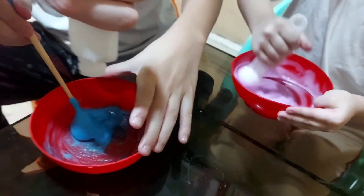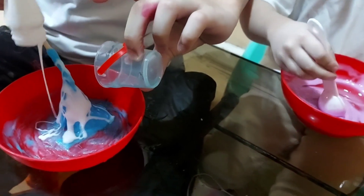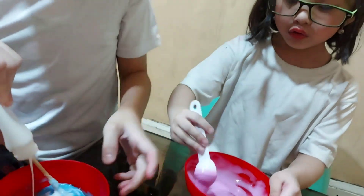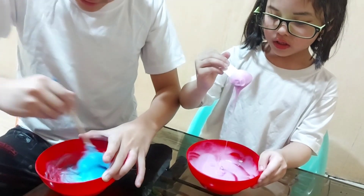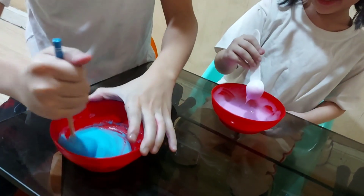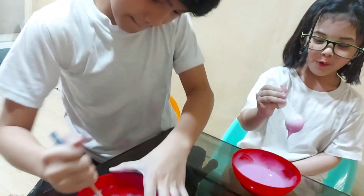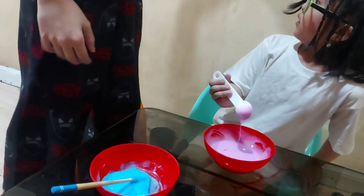It's so hard! No it's not. Look — I need more activator! It's so hard — look at mine, guys! Oh my gosh, what is that? Mine is turning into slime now.